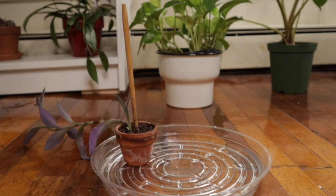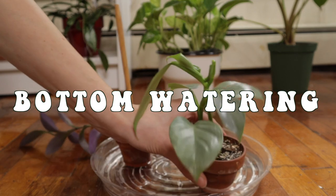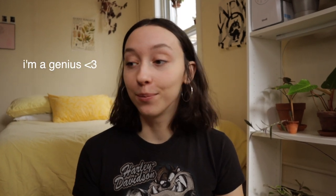Now let's talk about bottom watering. Before we jump in — what is bottom watering? Essentially it means watering from the bottom. You put a plant in a small body of water and allow the soil to get moist, then the plant can suck up whatever water it wants from that reservoir. It'll make more sense in just a second.